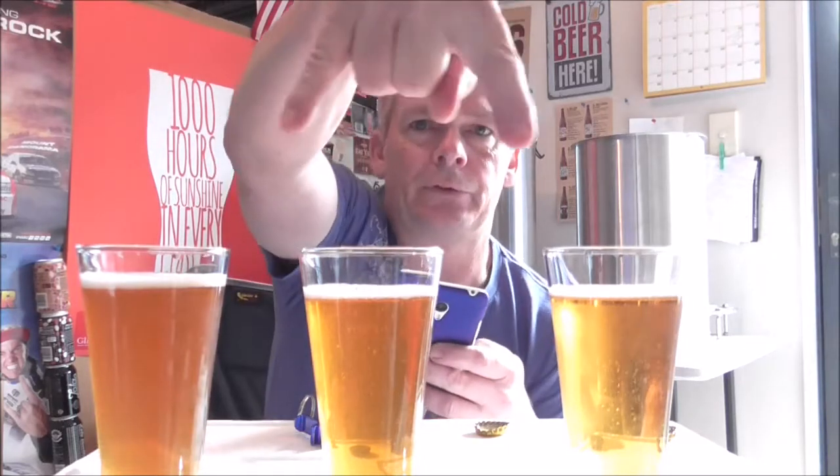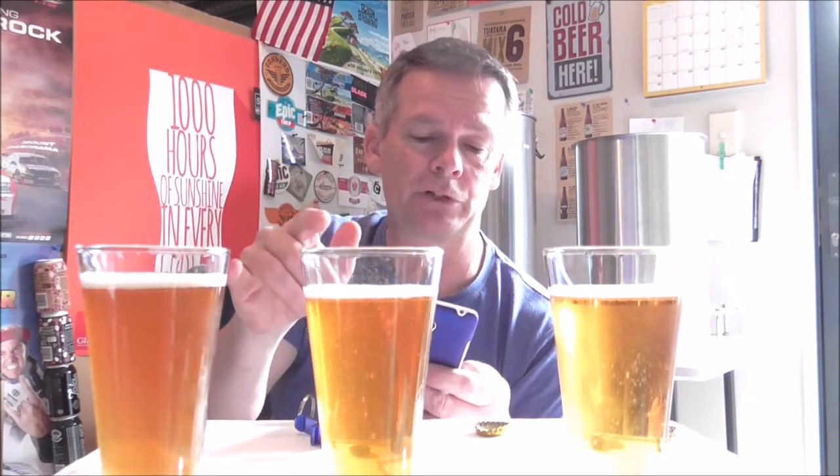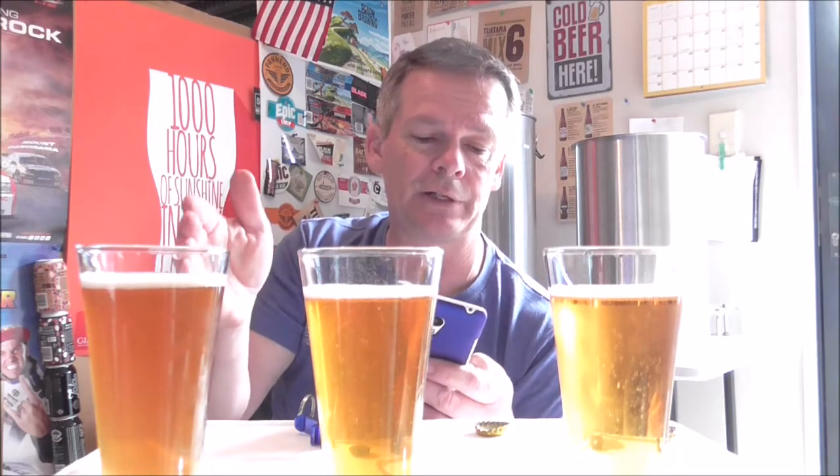They all look fantastic, all holding fairly similar heads. Aidan's has probably got the best head of the three with nice carbonation streaming up. The recipe Carl and Aidan used includes Gladfield's American Ale, Toffee, and Light Crystal — this is the Paul Wickstead recipe available online — along with Pacific Jade malt and hops of Amarillo, Simcoe, Centennial, and Citra. Carl used SO4 yeast and Aidan used US-05.